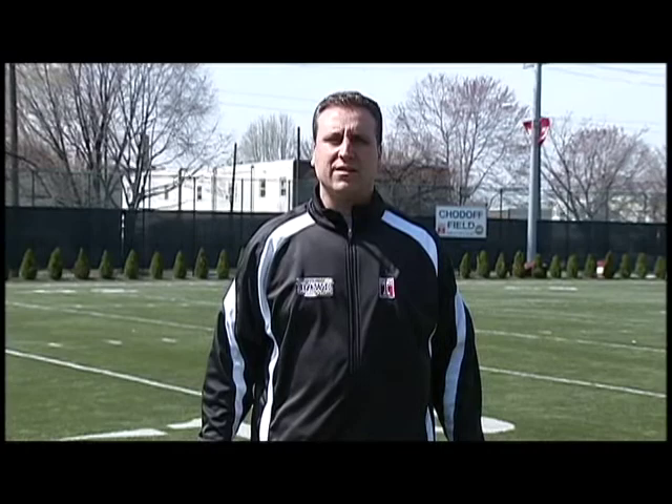Hi, I'm Mark D'Onofrio, defensive coordinator and linebacker coach for the Temple Owls. Today we're going to introduce you to linebacker fundamentals of the Temple way. Let's take a look.